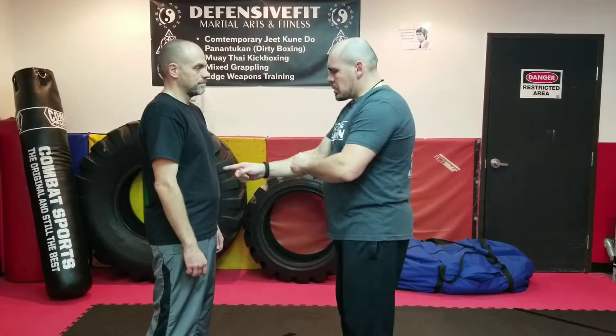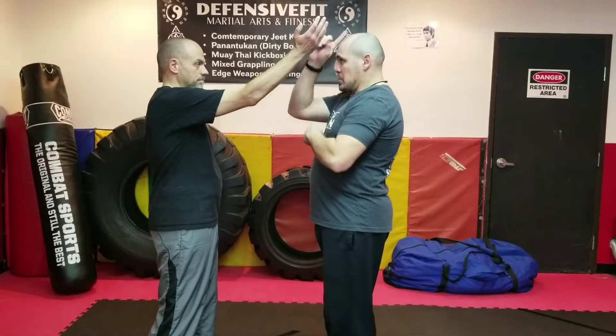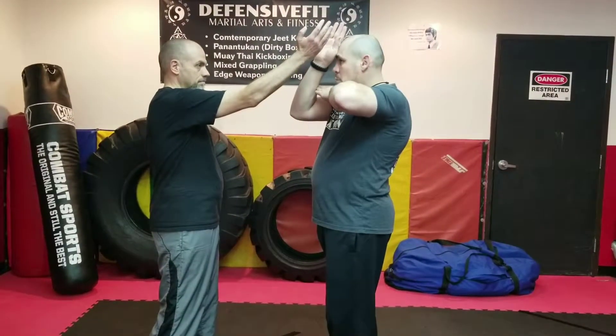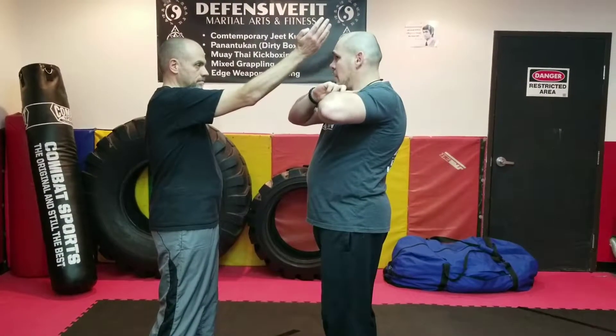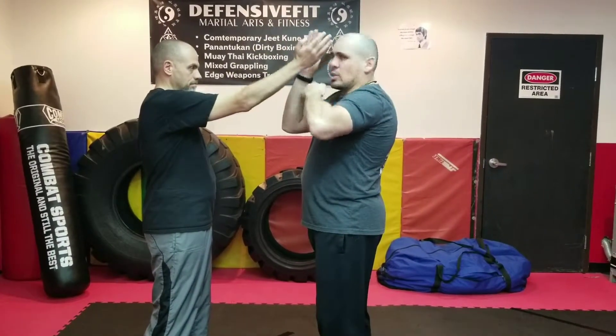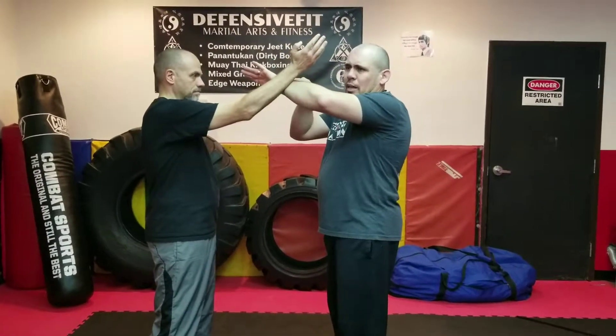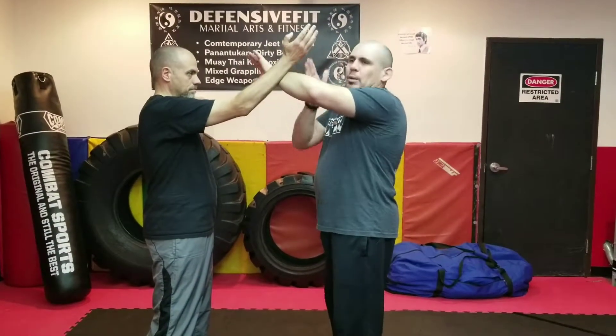It's a diagonal strike, diagonal strike, horizontal, horizontal, and then a thrust — a thrust to the body or a thrust to the face. So Tony's going to start giving me the angle one. His angle one covers this area right here — it could be to the side of the ear, the head, the neck, the collarbone. Anything in this range is considered angle one. What I'm going to do is block.